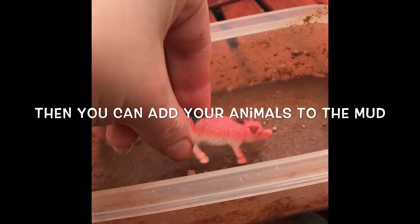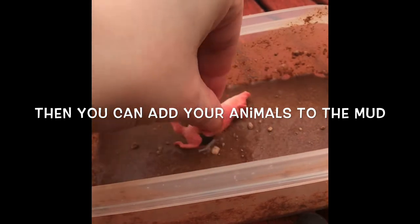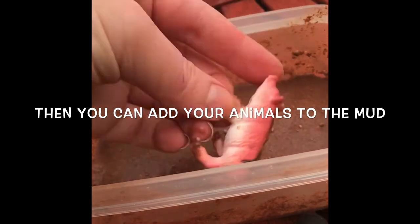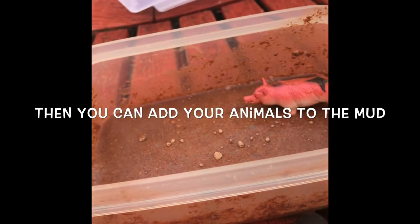Get another container and fill it up with soapy water. You can add your animals to the mud — get your child to choose whatever animals they want to add to the mud. Kids really enjoy this fun sensory activity of being able to get the animals muddy.